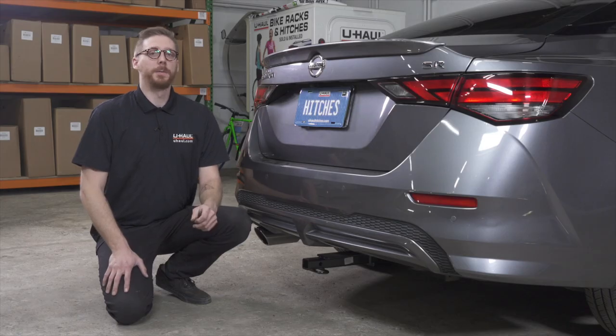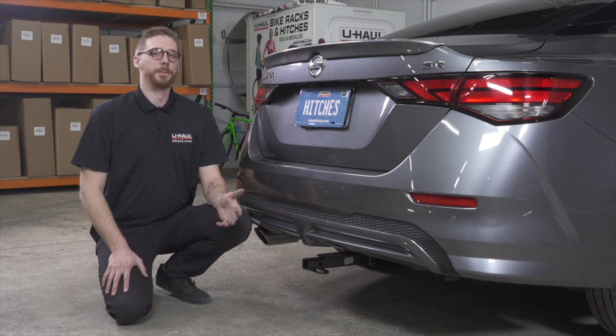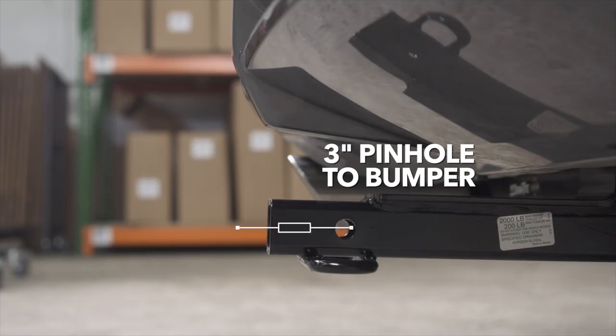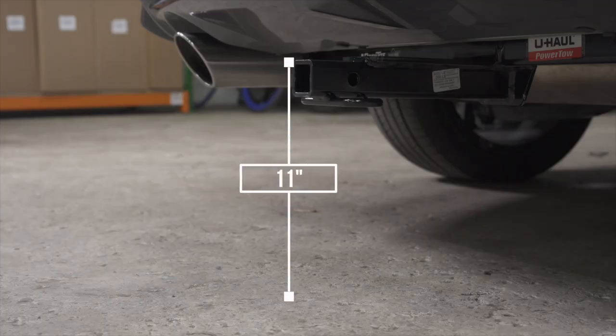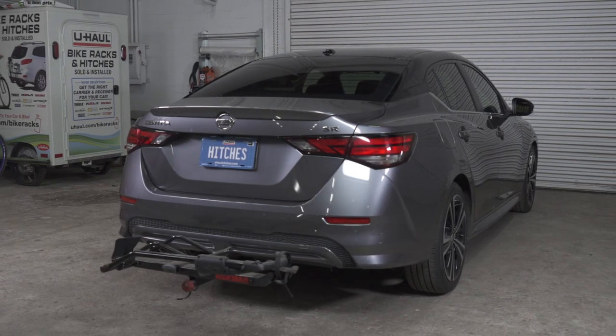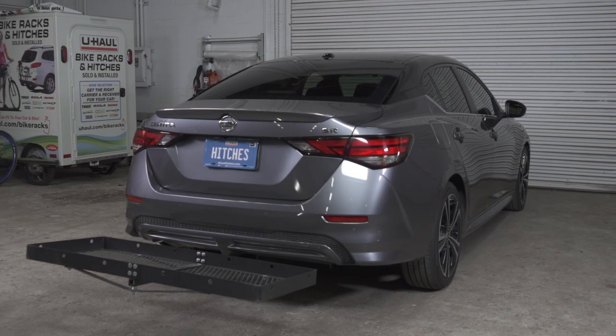With our hitch installed, we pulled our vehicle onto level ground to show you some important measurements for your hitch accessories. This is a 1¼-inch hitch receiver. From the pinhole to the end of the bumper is 3 inches. From the ground to the top of the receiver is 11 inches. This will help you determine length, rise, and drop for your hitch accessories such as a bike rack and cargo carrier.